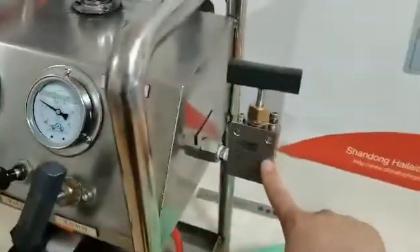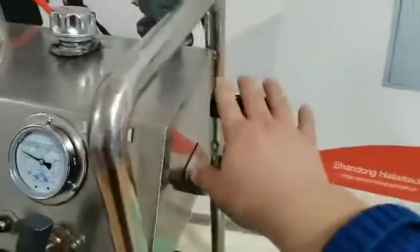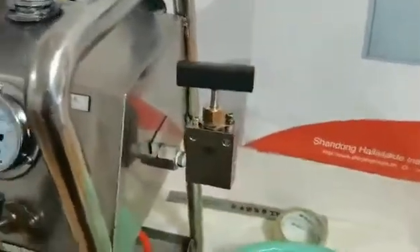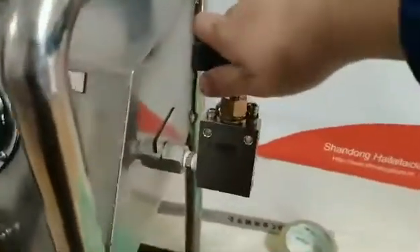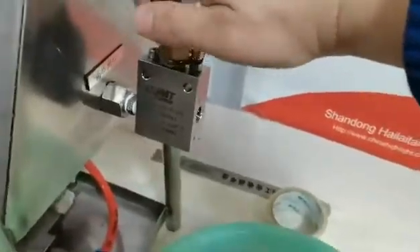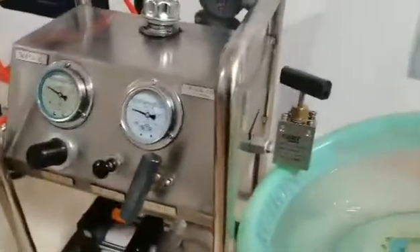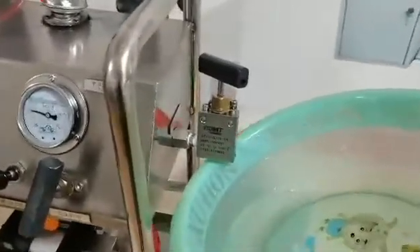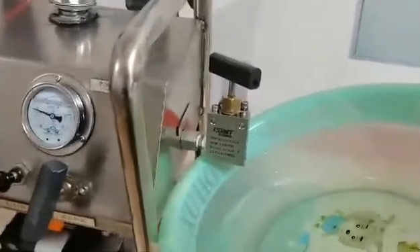Here, this one is the liquid outlet port. This one is the high pressure needle valve. If I open it, the high pressure liquid will go out. I'll show how it comes out. You can see here the liquid with pressure 6.5 bar is going out.